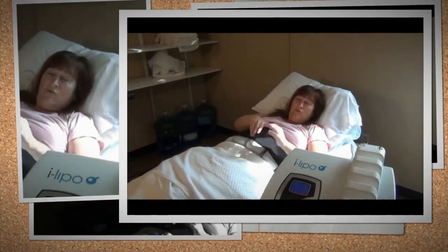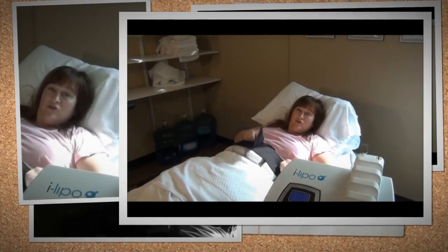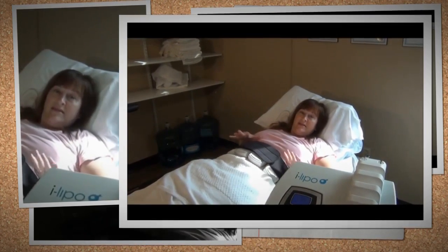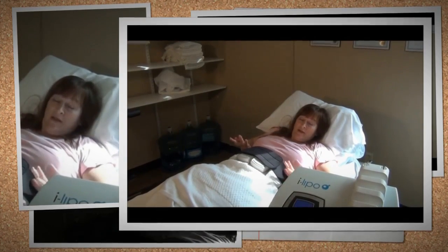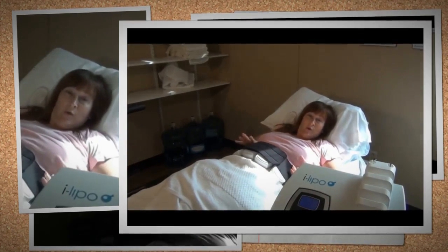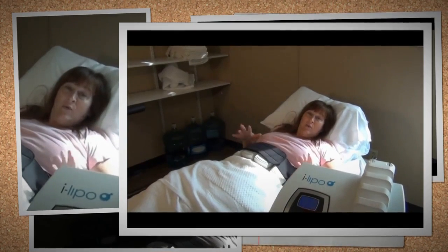Women can shrink inches anywhere on their body except the breasts. You just lay down on the bed, they put a kind of velcro stretchy belt on you, and then four paddles sit on you. They stay for ten minutes and then move. Since I'm working on my waistline, they'll move to the sides and then to the back, shrinking my entire waistline and giving me a nicer hourglass look.